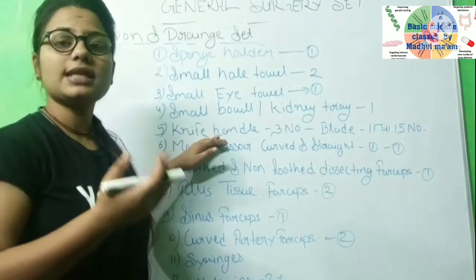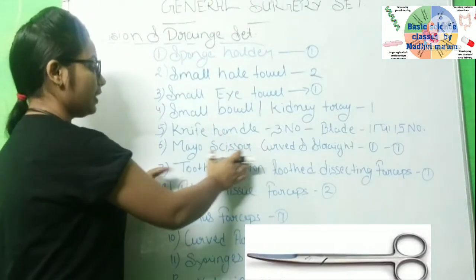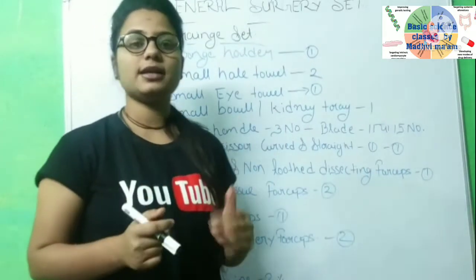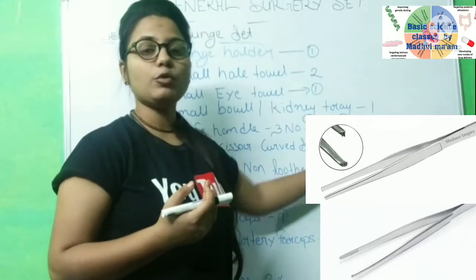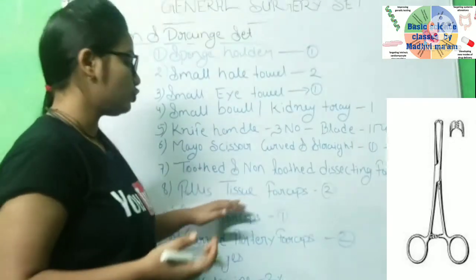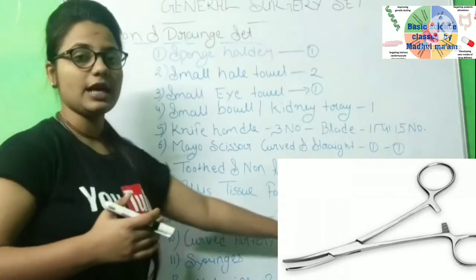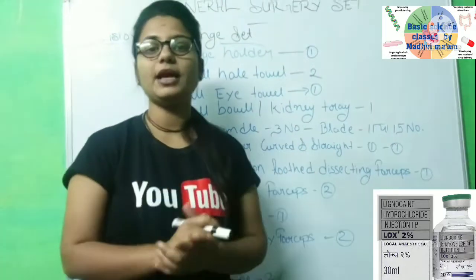For this small incision, small IND, small surgery, and small case, we will use a small instrument. Next is the Mayo scissor — both curved and straight. You will need both a straight and curved scissor. Next are tooth and non-tooth dissecting forceps — you need both for suturing. Next is LS tissue forceps, a general instrument used to drain the IND. Then sinus forceps — a larger forceps. Next is curved artery forceps. Finally, a syringe and xylocaine 2%.